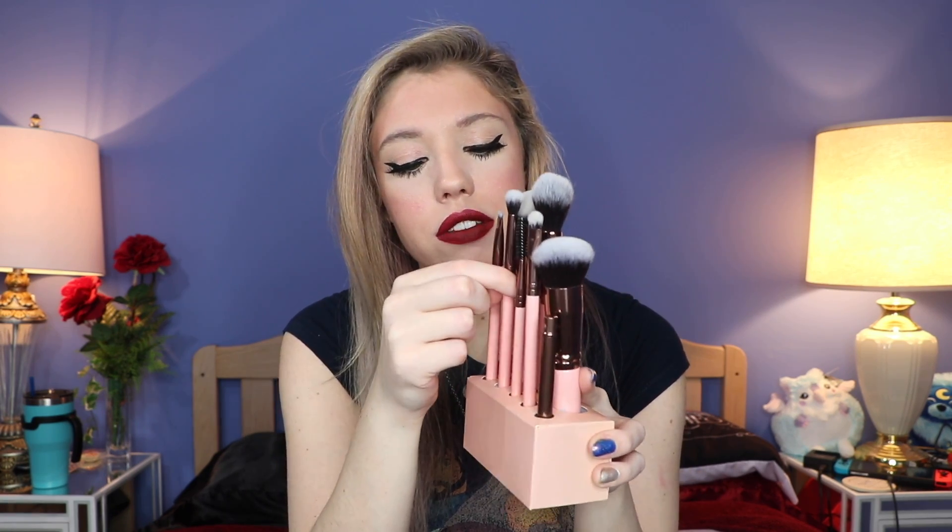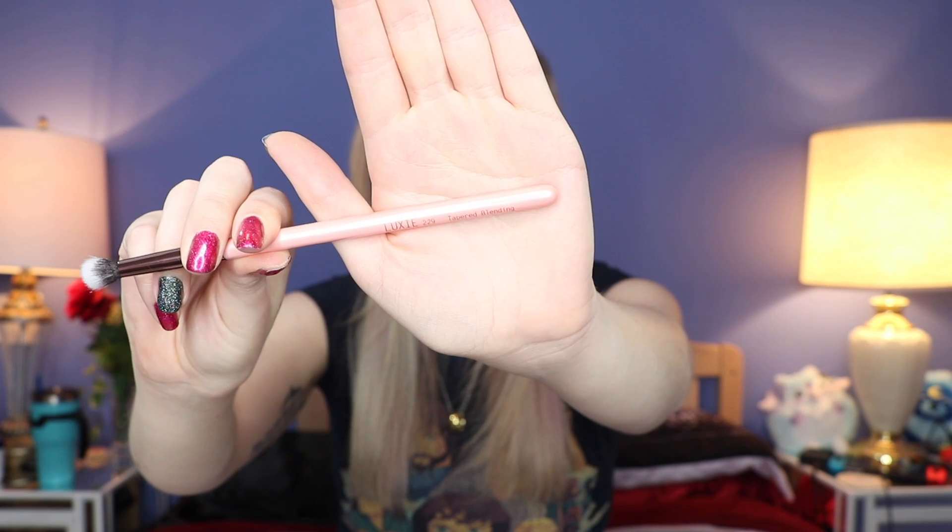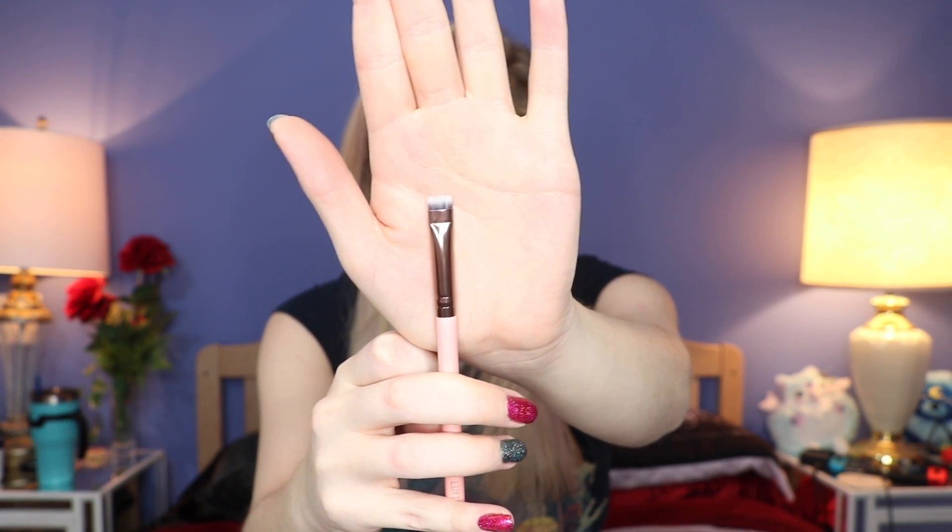So the brushes you get: first you get a round top blender brush, and you get a tapered blending brush — the Luxie 229. This feels very, very soft. I cannot wait to try this out. I like Luxie brushes, but I have a hard time using other brushes besides my Morphe ones because I love the Morphe ones so much. This one right here is the flat definer brush, the Luxie 221 — a very, very blunt angled brush, which would be really great for putting shadow under the eye or on the lower lash line.